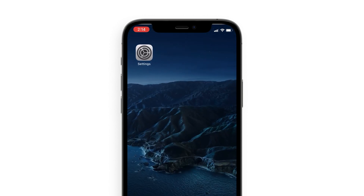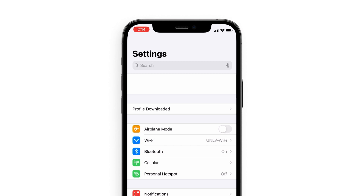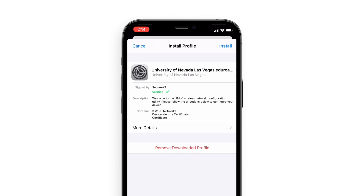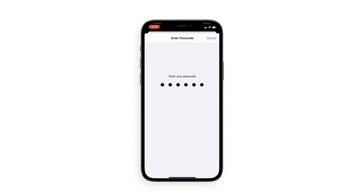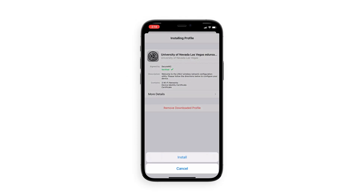Switch back to the Settings app and select Profile Downloaded at the top of the screen. Verify that the profile is published by UNLV and click the Install button in the top right corner. Enter your phone's passcode and click Done.